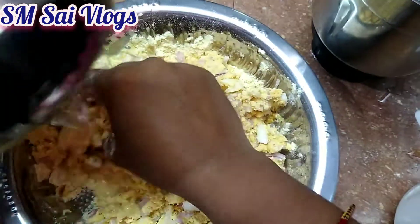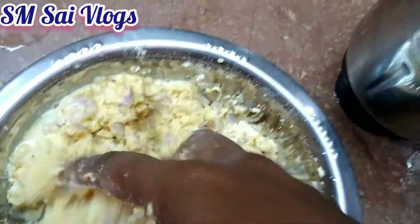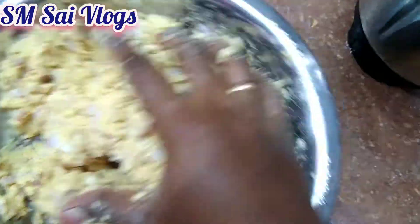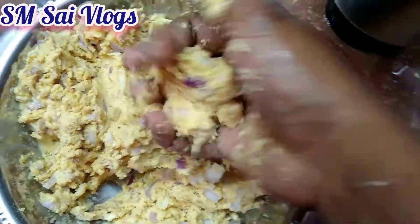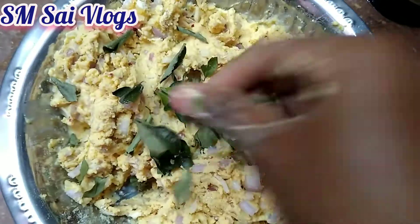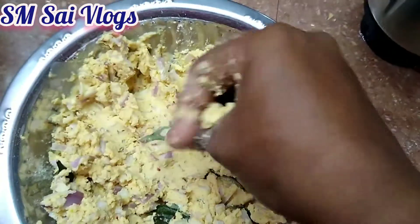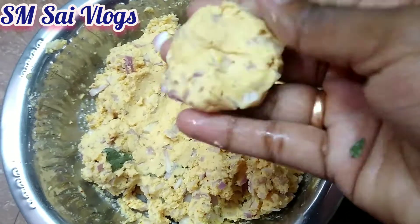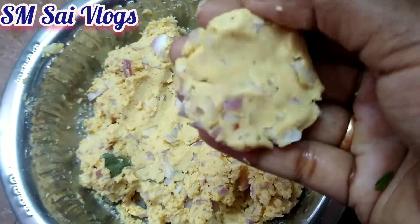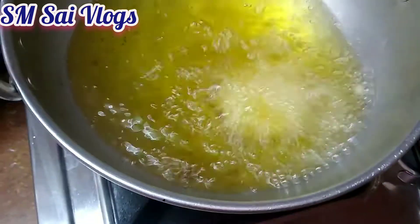We have 2 pieces of paper to see how it is. We are cutting it off — we have to cut the paper. Now we just cut the paper on a plate and cut it.